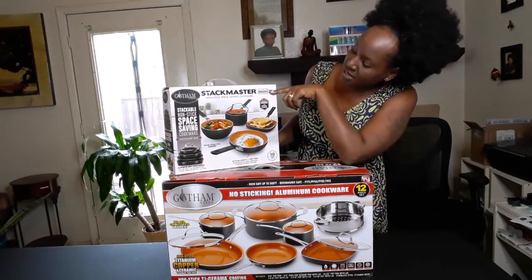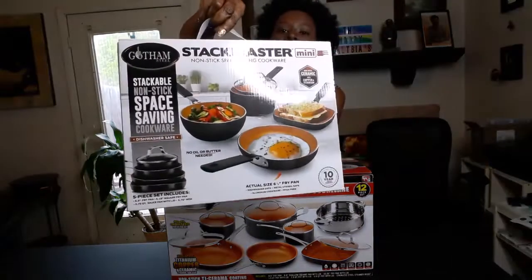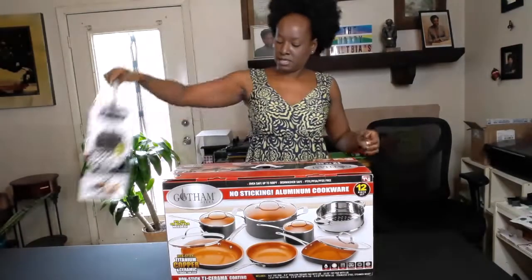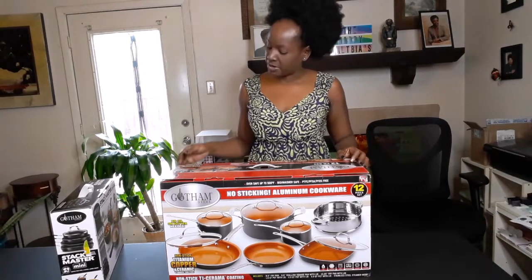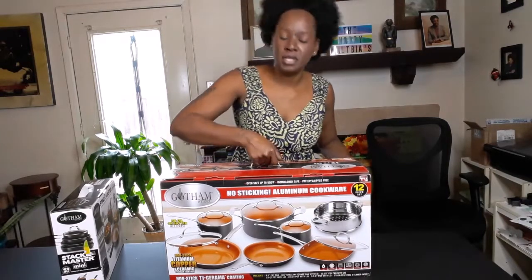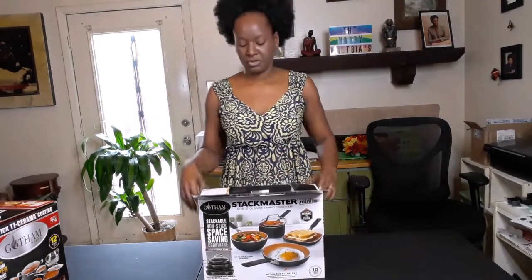First things first, I ended up getting the Stackmaster Minis — it's a non-stick space-saving cookware, and this is a medium. The second one is the Gotham Steel 12-piece set. This is non-stick titanium copper and ceramic, stronger than ever. So first we'll open the small one. I need new pot sets; my last very good pot set was probably about 12 years ago. I still got it, it's still good, but I want something new.